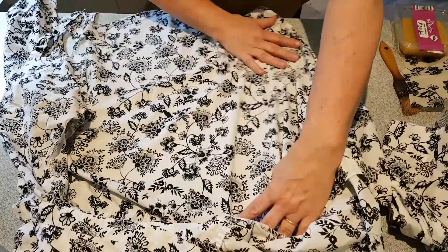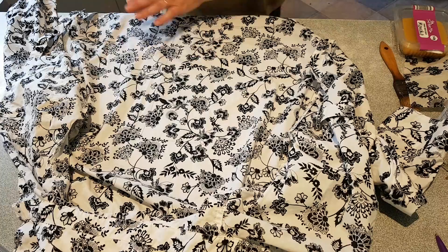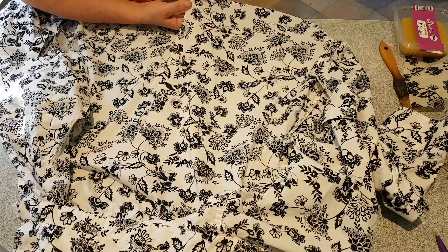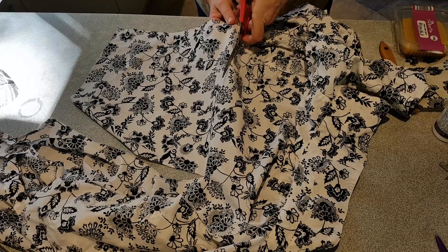I've marked out a nice big square so that if I have a big block of cheese or something I can actually cover the whole thing. All I have to do now is cut it out. You can cut squares or circles — any shape you want really. It doesn't have to be perfect because the edges aren't the part that actually covers the food.